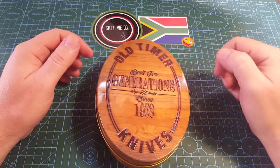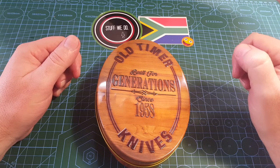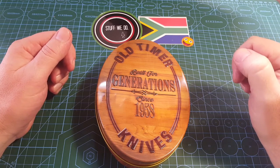Good day world and welcome back to Stuff We Do, where we do all the knife stuff you love — knife reviews, knife tests, knife modifications and outdoor stuff with knives.